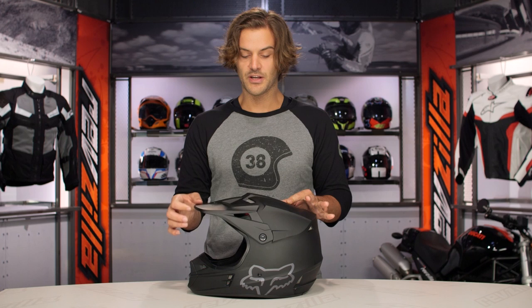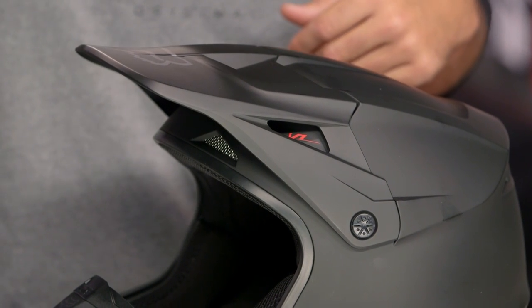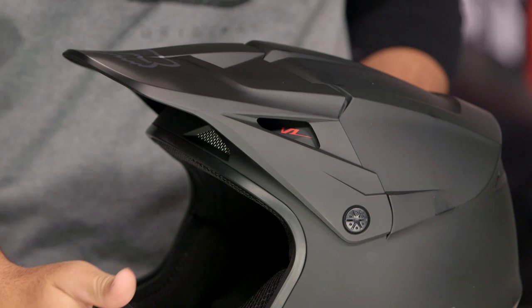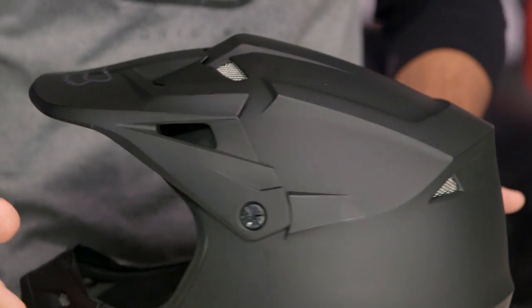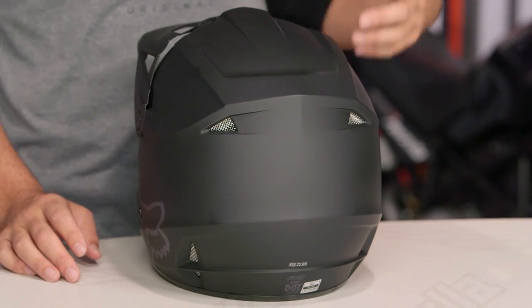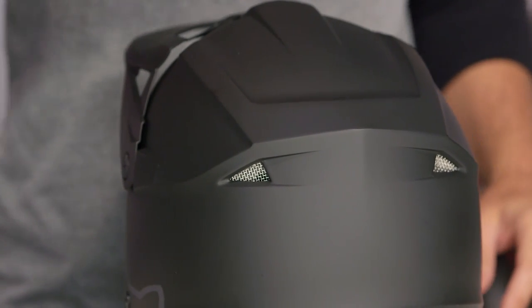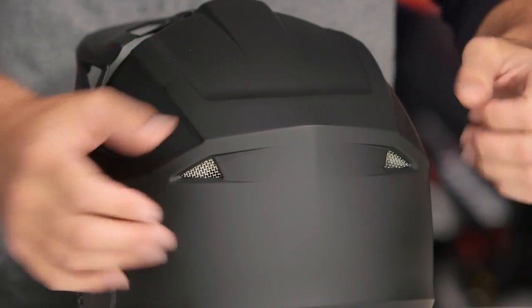The adjustable peak visor on this lets you set it where it works best for you, both to block the sun and to not catch on the air. Around the back, you're going to see four exhaust vents — two at the top and two at the bottom. It's not so much the venturi effect you'd see in the street world. Really, this is more of a ram air effect. When you're out there on the dirt track, you're not moving quite as fast, so you're relying on air to push through to the back and then exit through those vents.